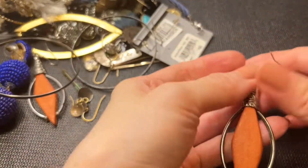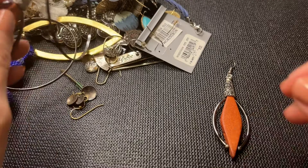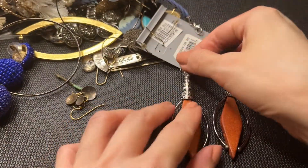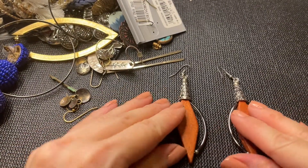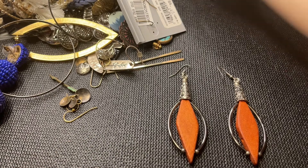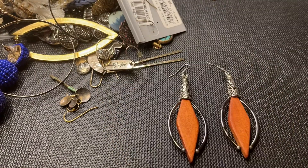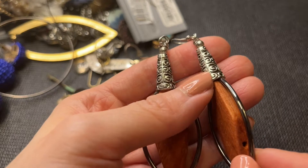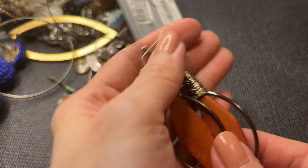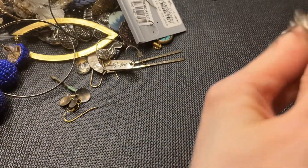We have these wood earrings — I don't think they're sterling, they're magnetic, not sterling. But they're very beautiful — you have the wood and I love this design on the findings. These probably all belong to the same person because you can see similar styles. Let's do these for four dollars.